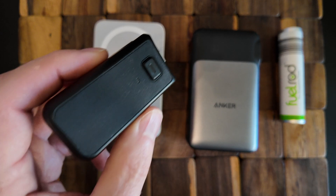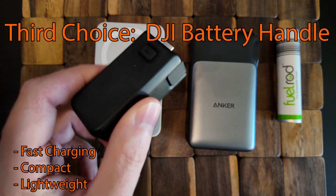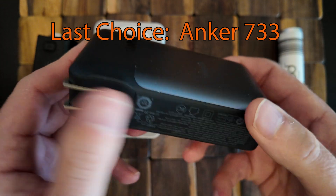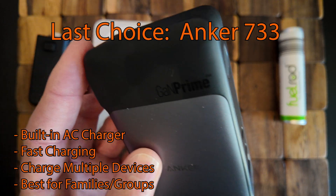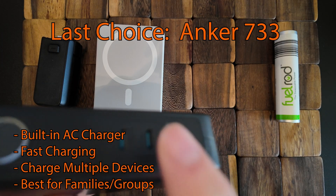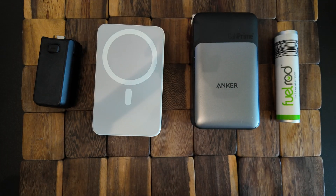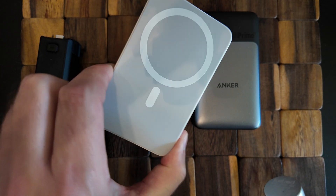The third option would be the DJI handle — if I'm just popping into the park for a few hours, want to record some content, and just want a little insurance boost. But since I've gotten the Fuel Rod, I don't use it that often. And the Anker I almost never use anymore because it's so heavy, and very rarely in the park do I need to find an outlet and charge multiple devices. But if you're traveling with a family and you all sit down at your lunch break and find an AC outlet, everyone in your group can get a charge — so it might be a great option for families or groups, just not for solo travelers.